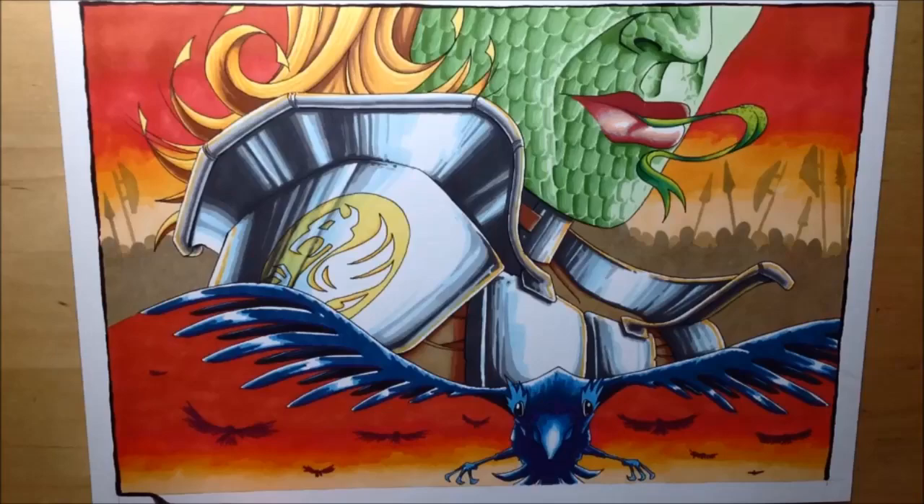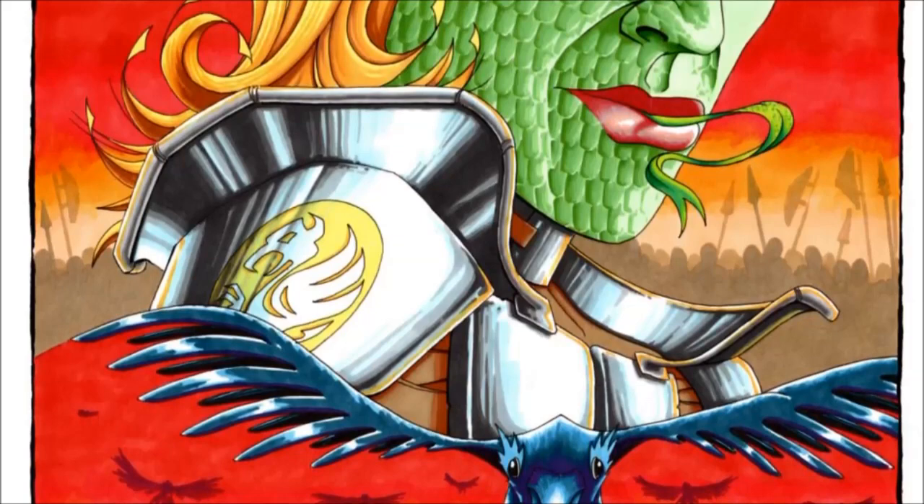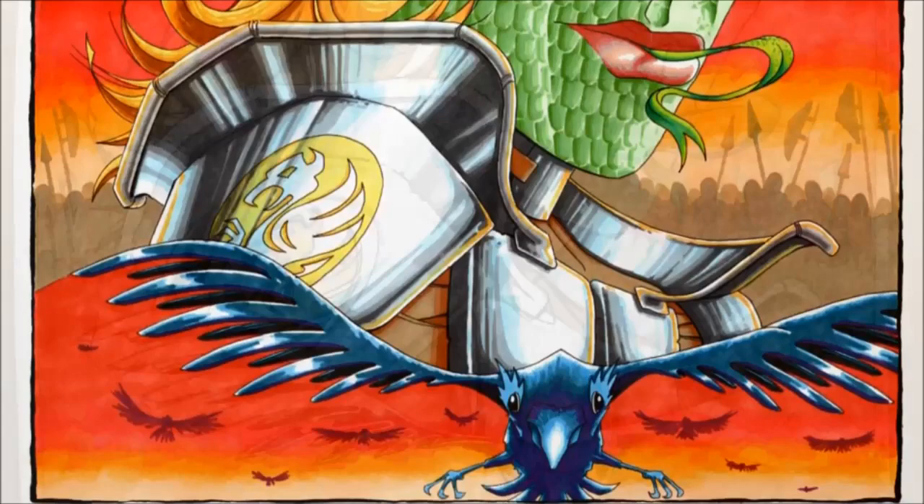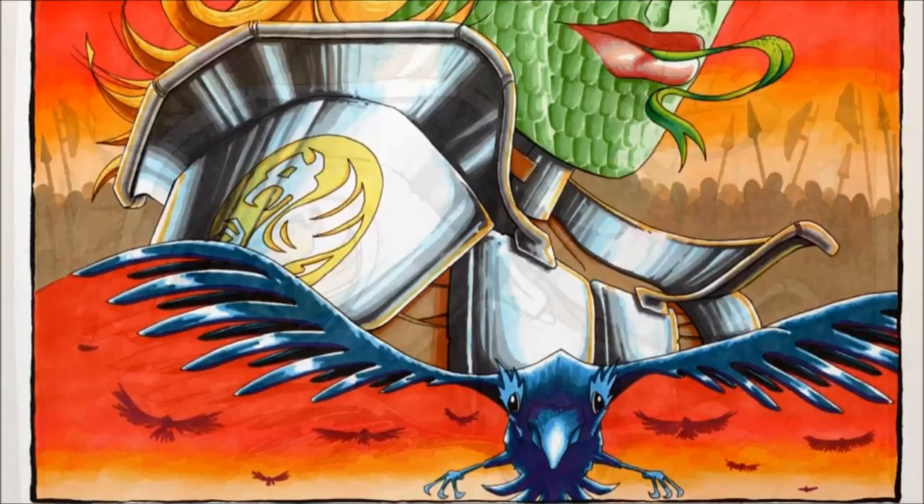Once that was all done I just put in a rough black outline using the Pentel brush pen and then the picture was finished. The scan looks great — the colours are much brighter — and I'm pretty pleased with it. I would possibly try to tweak some of the proportions if I had to do it again and come up with a better idea for behind the raven. There's also a rough sketch showing how I figured out the sky, with red at the top and red at the bottom to see if that would work differently. Thanks for watching — don't forget to comment, subscribe, like, or share.